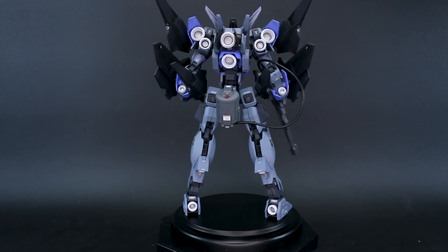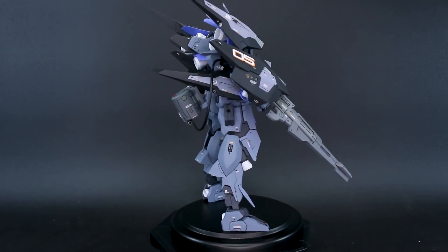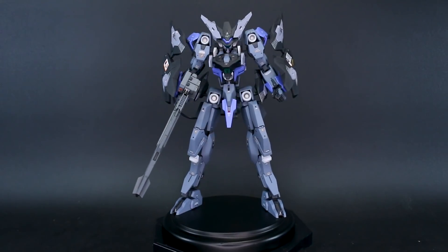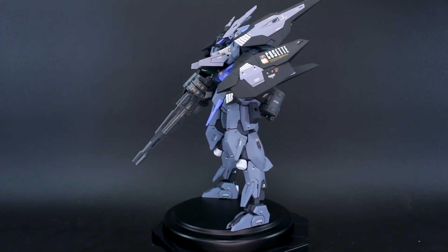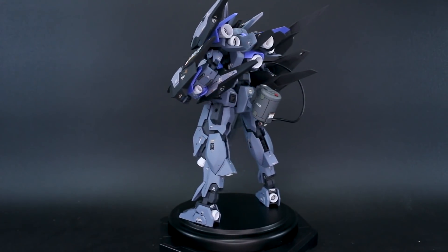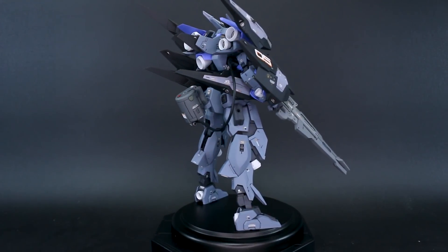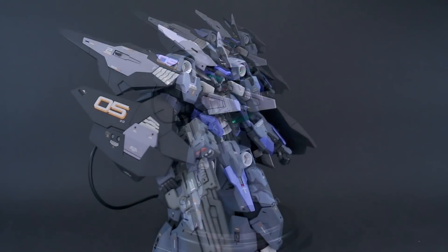For the base, I wanted to keep it pretty simple. I had this round black wooden base on hand and thought it fit well here — I wanted the focus to be on the Frame Arms piece itself and not on the base. It just gives the kit something to stand on, simple and clean. It just barely fits, but it grounds the piece without being a focal point, and I think that works well.